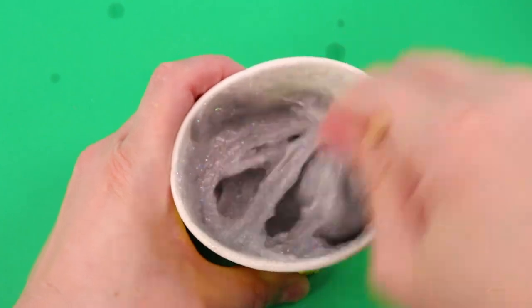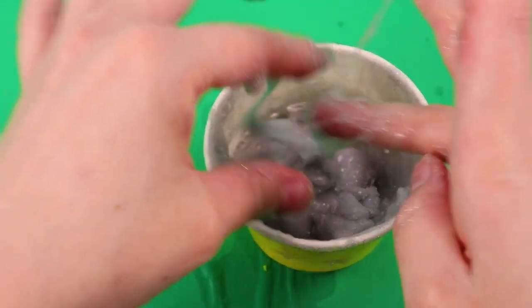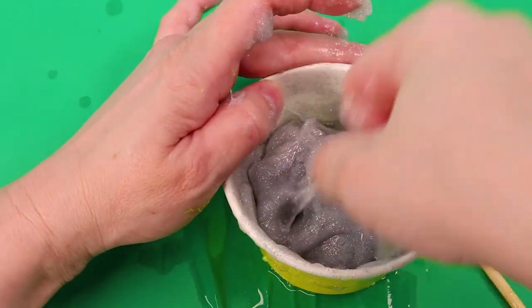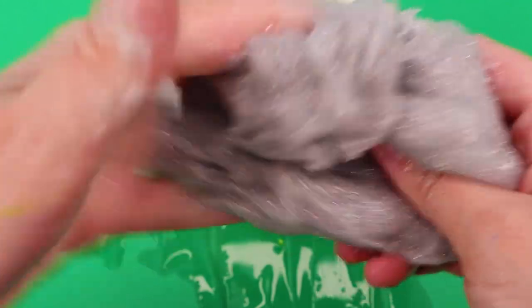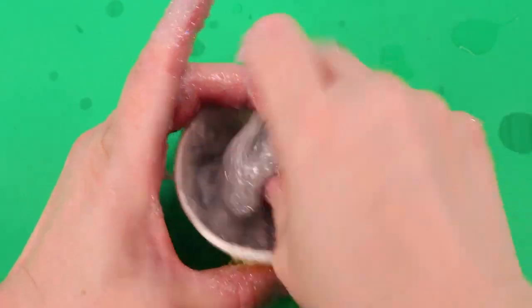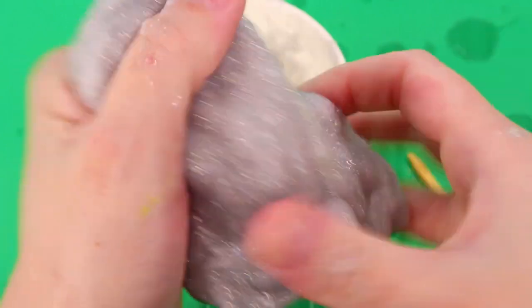Looks amazing — I feel like this needs way more activator. Now it's starting to feel like slime, finally, and I used almost the whole bottle of activator. It's still kind of sticky. I wonder why — this is way too sticky. I'm going to use the other activator that I didn't use as much. Just pour that in there, my goodness, it shouldn't be this sticky still. This slime required so much activator, but I feel like it's finally slime.